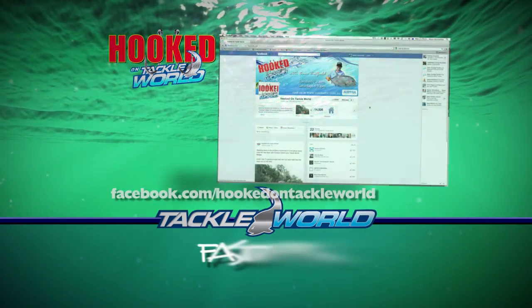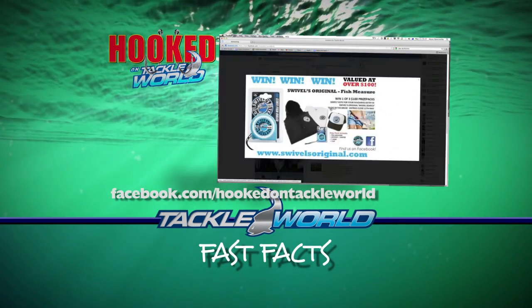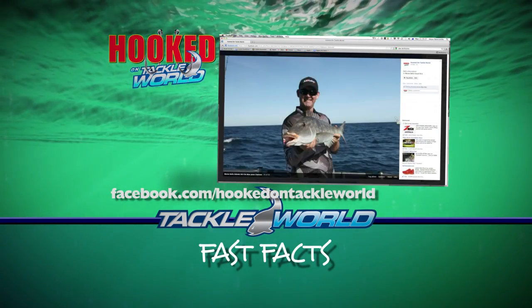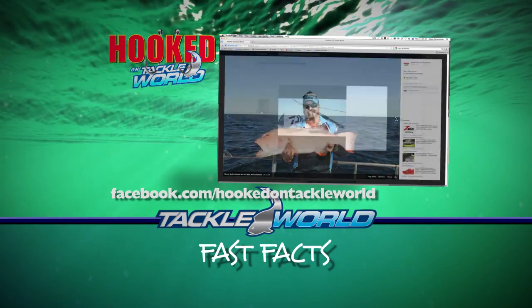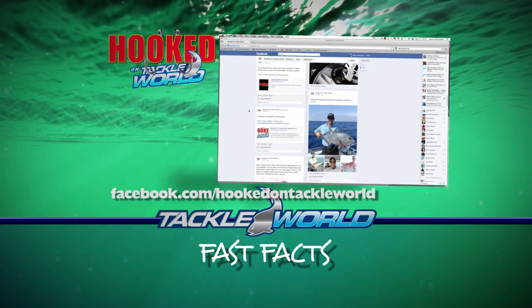While you're on the web, jump across to the Hooked on Tackle World Facebook page to see what the crew are up to, including all the latest product reviews, fishing reports, photo galleries, competitions, and much more. That's facebook.com/HookedOnTackleWorld.